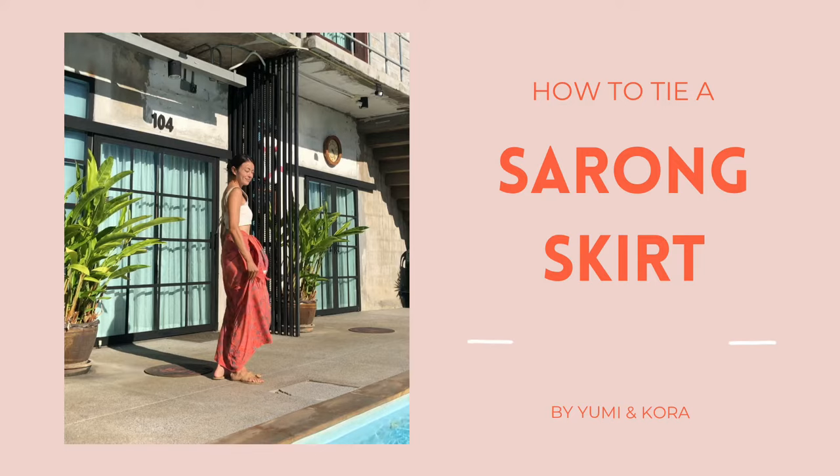Hey everyone, I'm going to show you different ways to tie a sarong skirt, brought to you by Yumi and Cora.